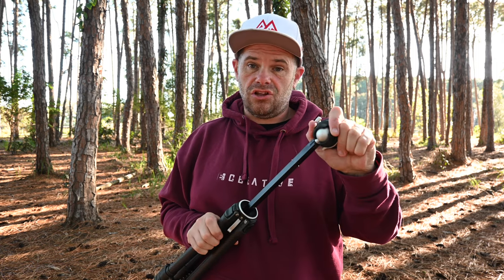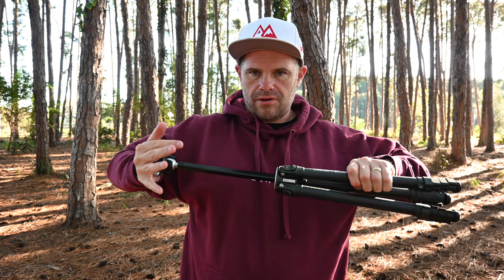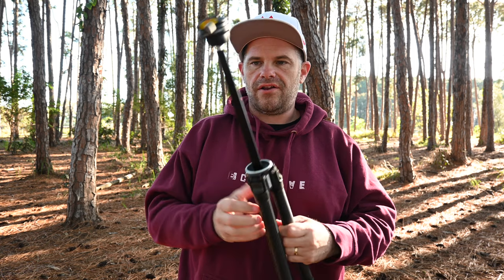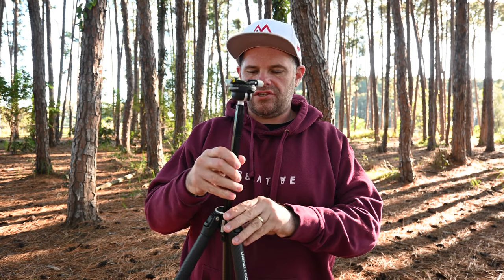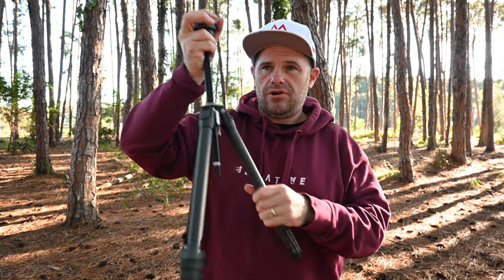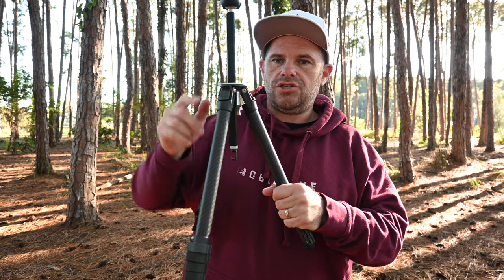This locks in and I can't move it — I use all the force I have, which is a great deal of force, and I can't move it. Likewise the brake system going down — I can't shift it or pull it further. When you use a tripod, it's always best to have the centre mount as short as you can possibly make it, because the centre column becomes essentially a monopod, and monopods are more unstable than a tripod.